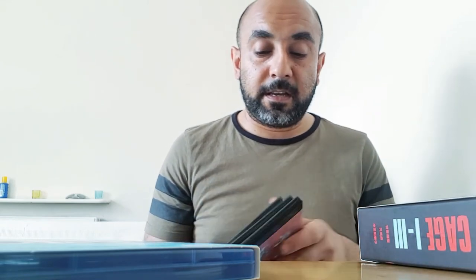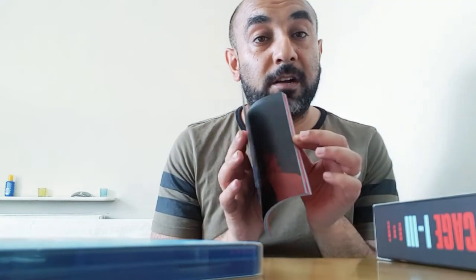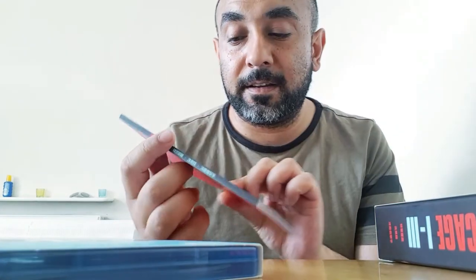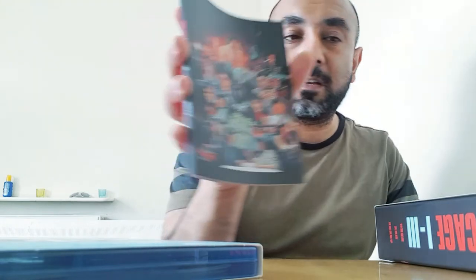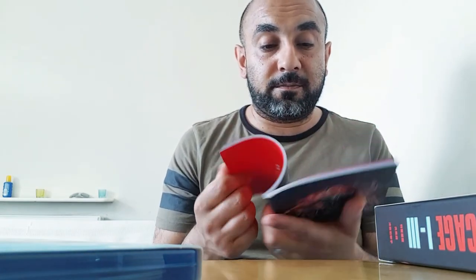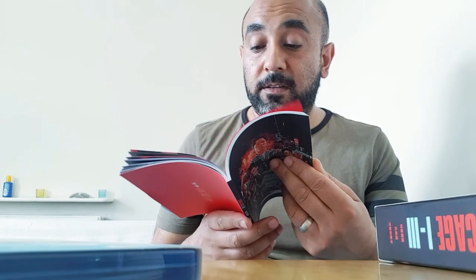I remember seeing some of the fight scenes in this film — it's just so cool. The booklet is a hardbound kind of book with awesome artwork from Sean Longmore. It's got interviews and loads of cool promo material from the original movies when they were released.